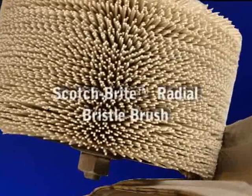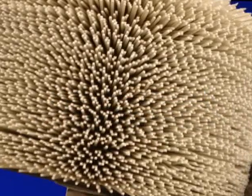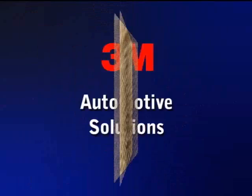The Scotch-Brite Radio Bristle Brush for Weld Spatter Removal. Another innovation brought to you by 3M Company. Thanks for watching.